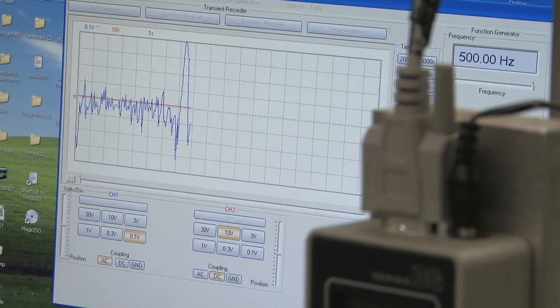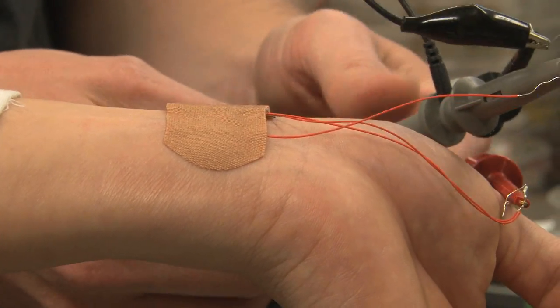It may also be used, for example, during sports activities to track your pulse.